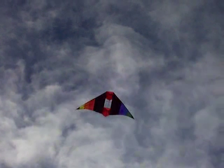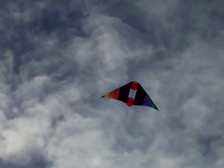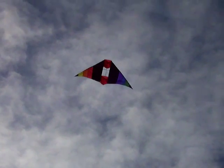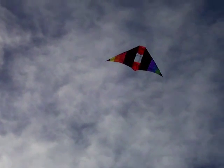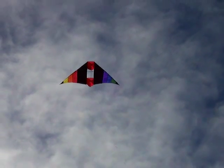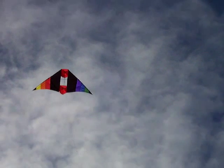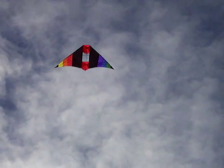Hi, this is VK5 Zulu Victor Sierra, kite portable from the car park. I'm currently using an eight-foot delta kite and a quarter wavelength of wire, a bit shorter, attached to the car antenna.